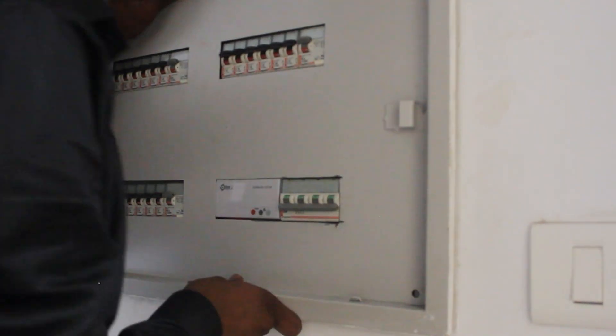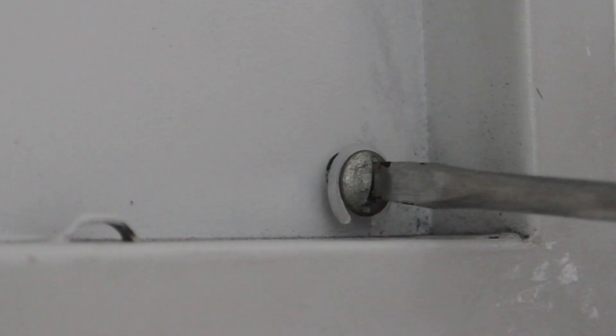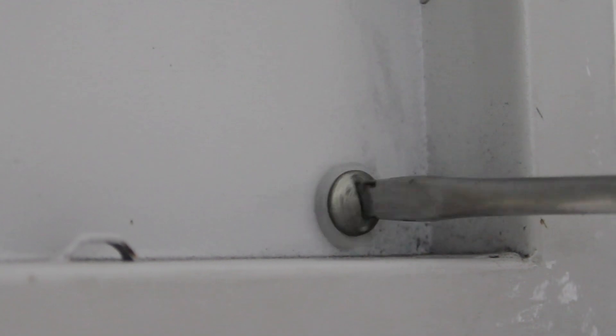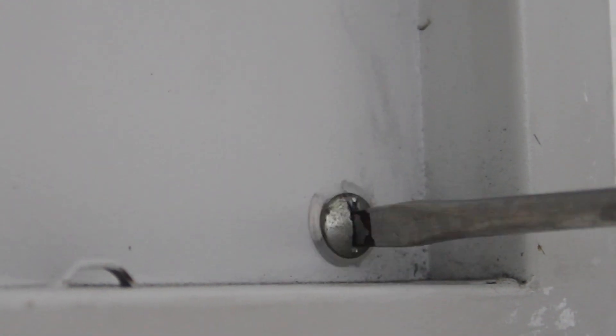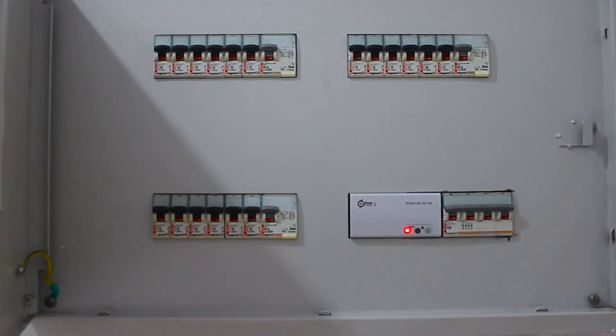As everything is correct, let us close and fix the distribution panel cover back in its place. Ensure there is no pressure on the Ohm device once the panel cover is attached. Check for all connections before powering on the mains. Your appliances will now be more obedient.